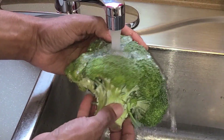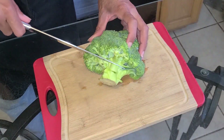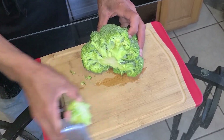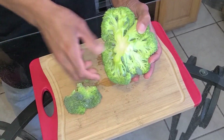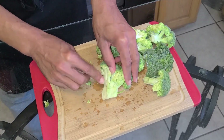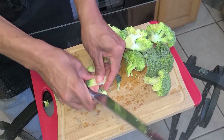We're gonna go ahead and get started by rinsing off our two heads of broccoli. Next, I'm gonna go ahead and chop off the stem. I mostly want to use the broccoli florets — I'm gonna just take those and remove them. Now I'm gonna chop the stem portion off and separate the broccoli florets.